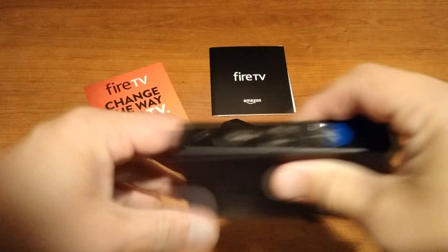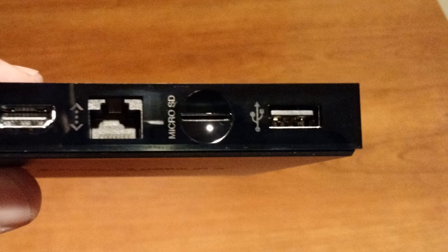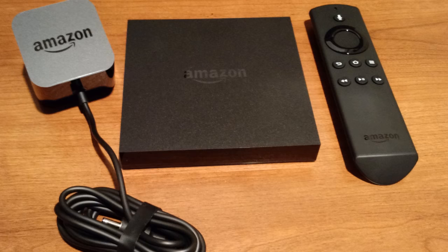Let's take a quick look at the back of it. You have your hole for the power adapter, HDMI, Ethernet, a place to put in expandable storage, and a USB port. It's actually kind of surprising how small this unit is.